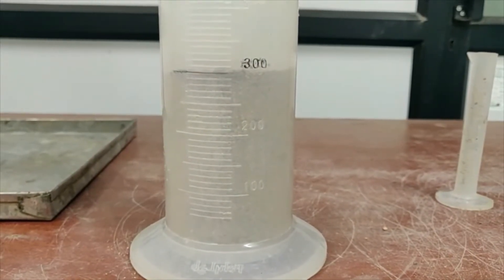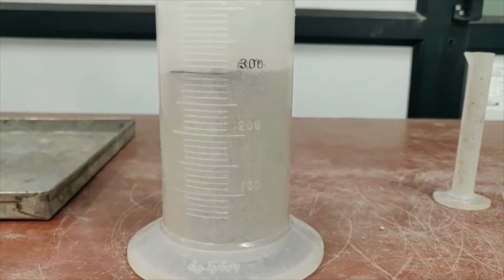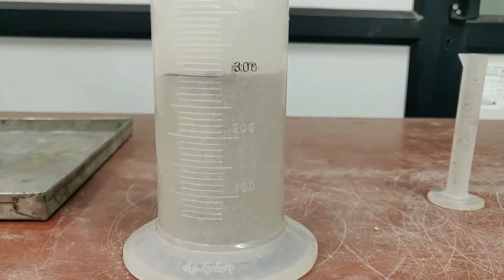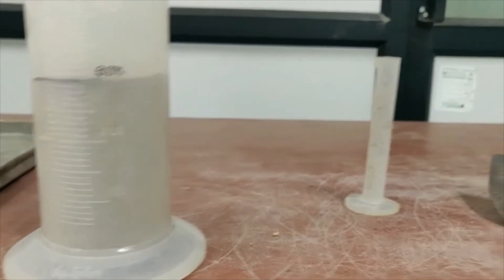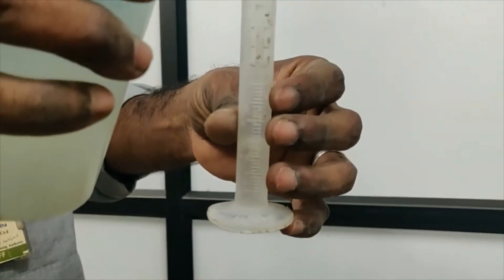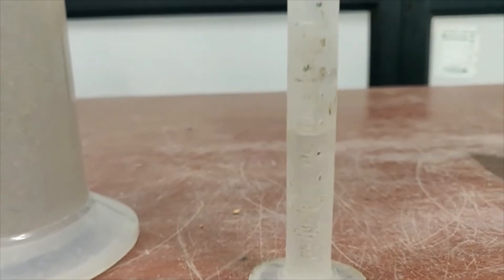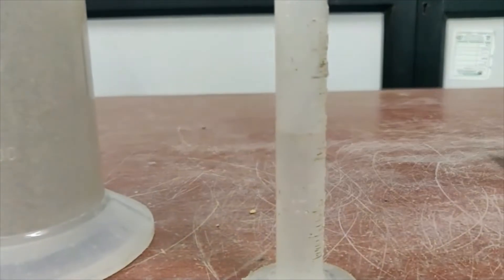Now we should add 2% of water and mix it with the sample. 2% by weight of the sample will be 6 ml. So now we take 6 ml in the small measuring jar. You can see that 6 ml of water has been taken for mixing.